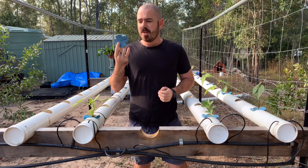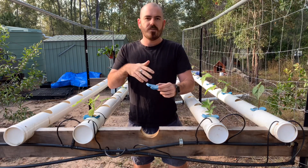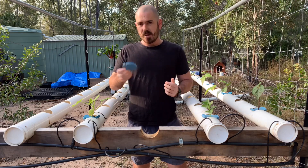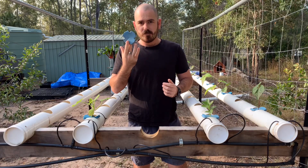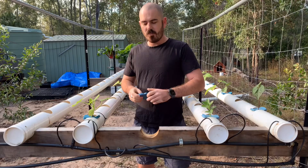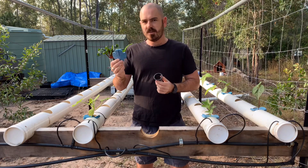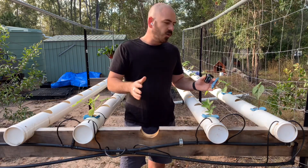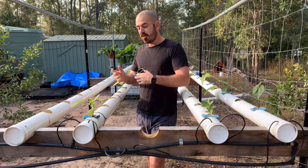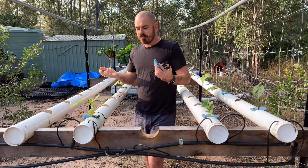I've had a lot of questions about the design of the pucks themselves — what exact dimensions and thickness they are. So today we'll discuss how to make the perfect puck. I'm also going to discuss how you can move from a pre-existing net cup system into the puck system if you've already got all your holes in your NFT drilled out and don't want to make new ones.